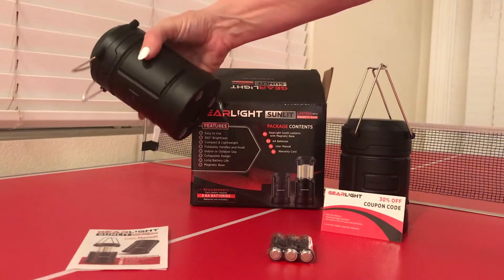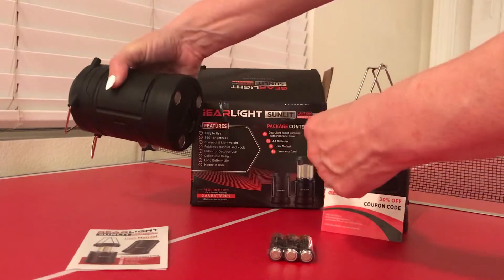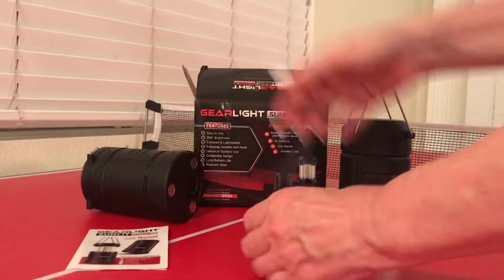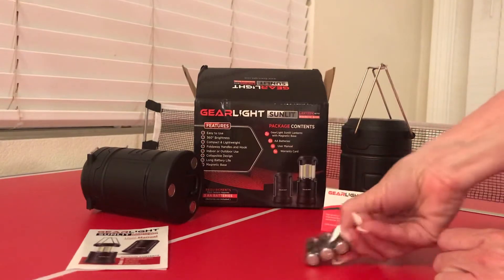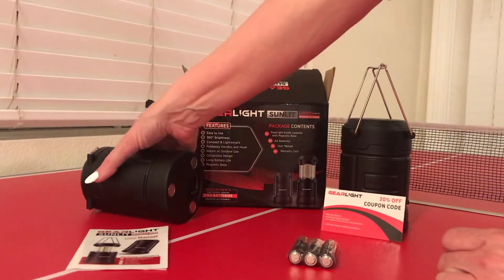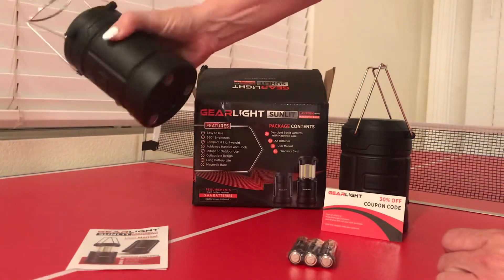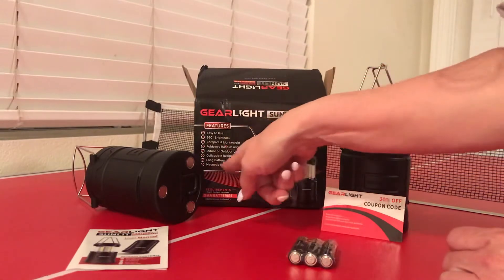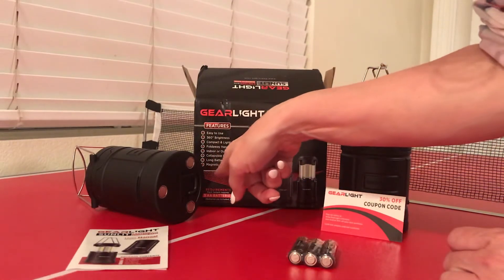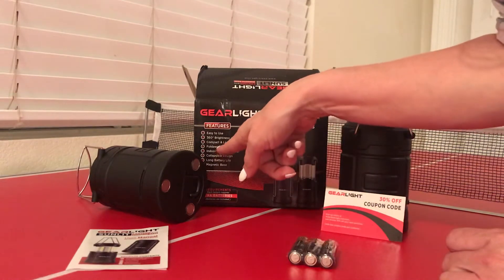I got these for $12.99 on Amazon — two of these for $12.99. Not only that, they came with two packs of double-A batteries, three double-A batteries for each one. On Amazon it says these are as light as a soda can — in our case, beer can. It's got a magnetic base, you could just stick it to anything — compact and lightweight.